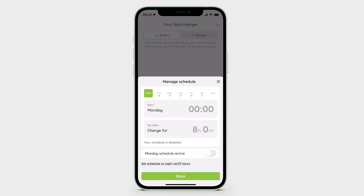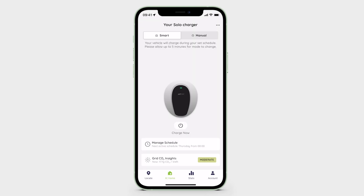Toggle the Schedule active to the off position for that day, so it shows in grey. Tap the Save button at the bottom of the screen to save your changes and confirm cancellation.